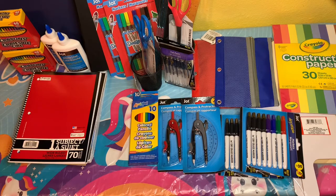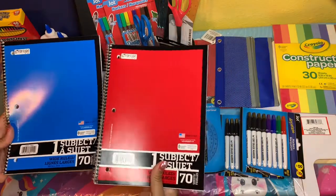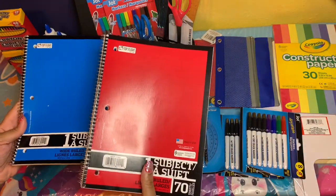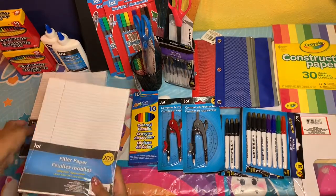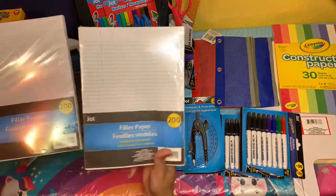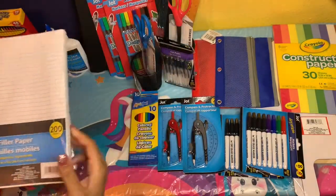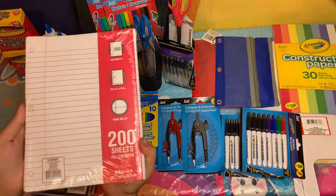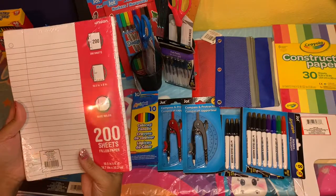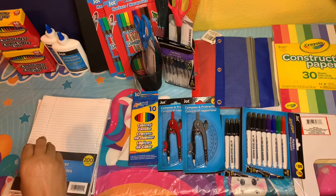I got these spiral notebooks for each of the kids — those are always a must for the school year. I also got basic binder paper: two packs of college rule for the older kids, and I managed to get the wider rule for the younger ones, so I got four packs of that.